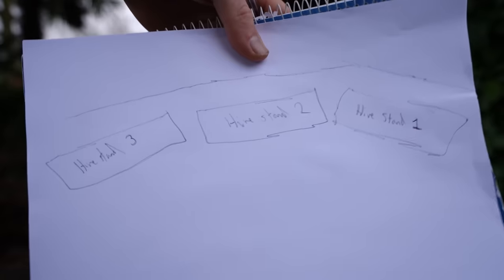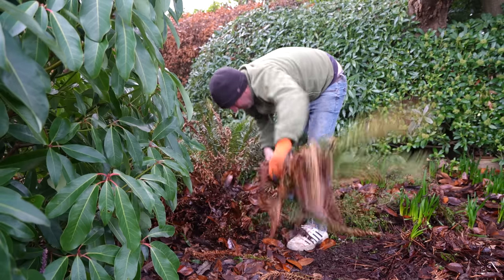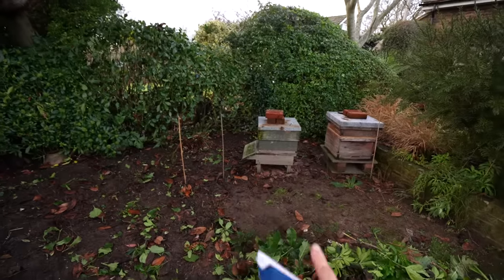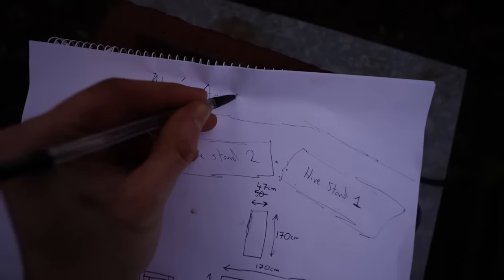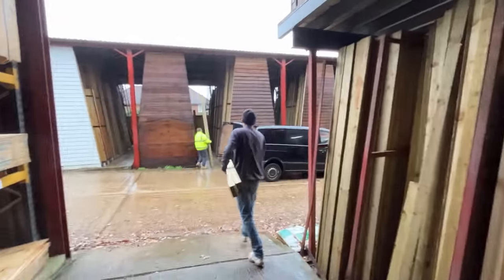I'm going to make three hive stands - they're what the hives stand on - out of wood. We found a frog, I'm going to put him in the undergrowth. One, two, three. Next step is to make some hive stands. Me and my dad are collecting wood for the beehive stands. And now my dad has shut me in the back.